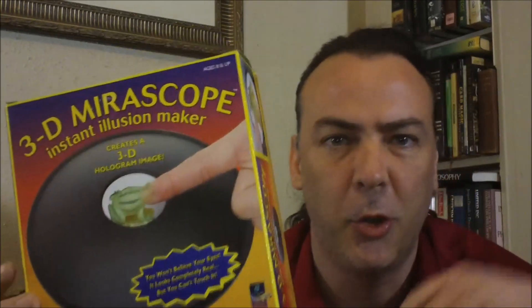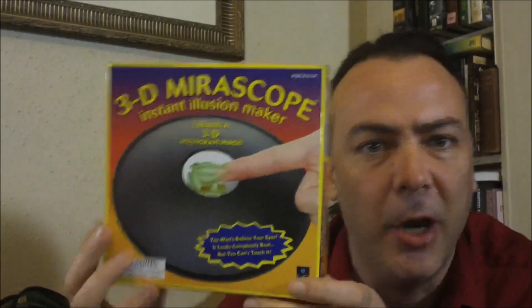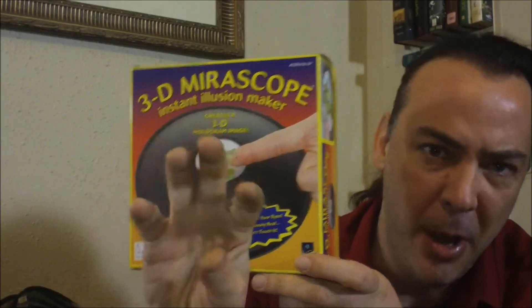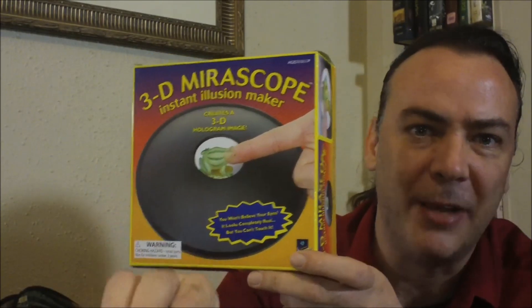Hey guys, I just wanted to show you this cool instant illusion maker. It gives the appearance of an object sitting on top of a platform, but when you go to reach it, you just go right through it.